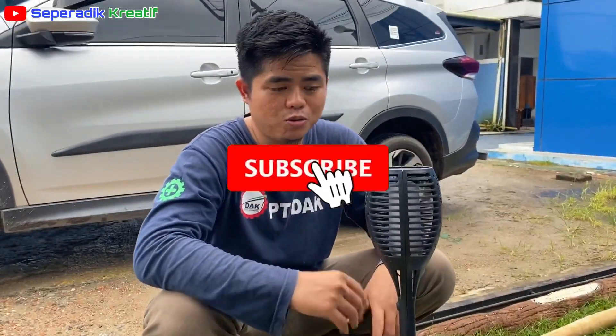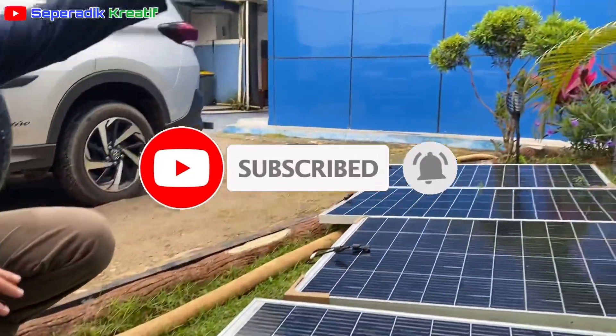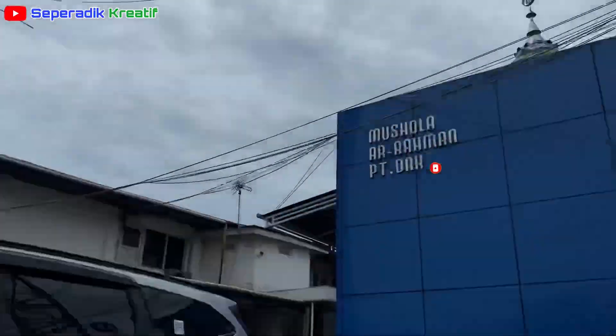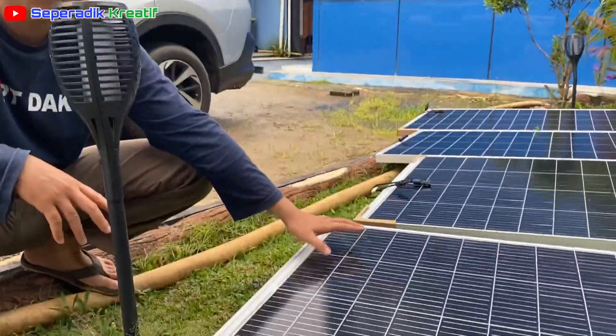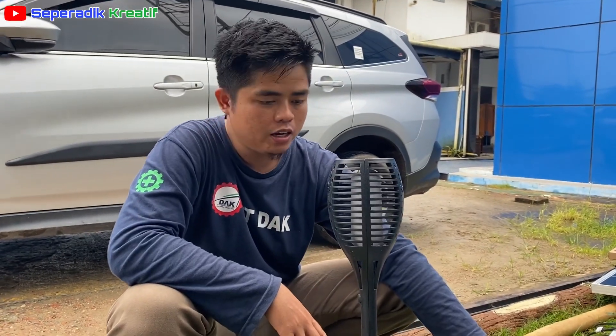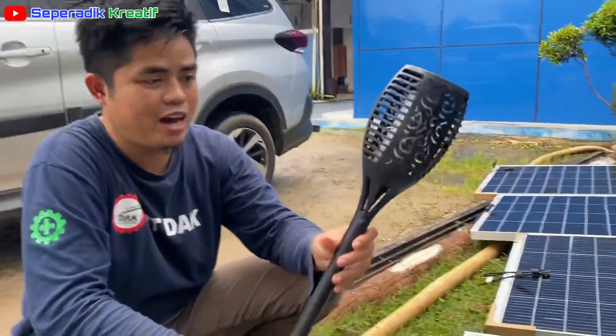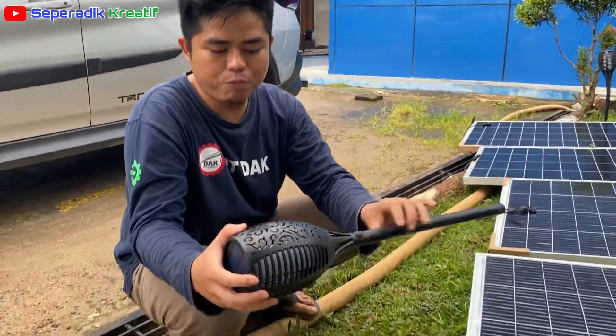Assalamualaikum warahmatullahi wabarakatuh. Ini vlog sambil kita uji coba, menunggu trik matahari sambil menunggu dan mengukur lagi tegangan dari panel surya ini. Untuk pertama vlog ringan aja — kita punya alat ini, lampu yang juga menggunakan panel surya.